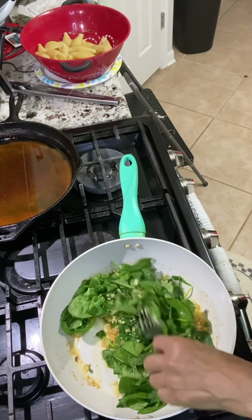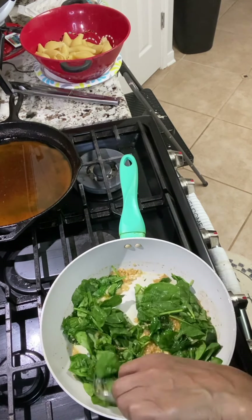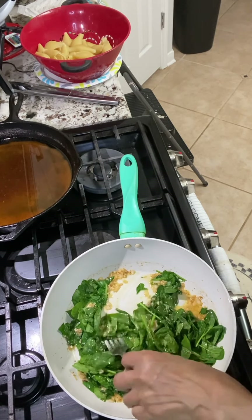Once this is cooked down, we're going to add our seafood and then our heavy whipping cream. It's a very simple recipe. Maybe a little Parmesan cheese on the inside.